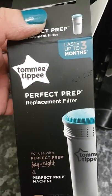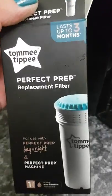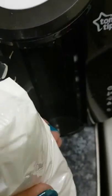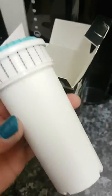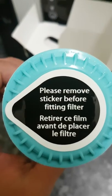Here I have the perfect filter which I will be replacing in my machine, and I will show you how it's done. Firstly, remove it out of the packaging. That's the filter — you need to remove the sticker before fitting.